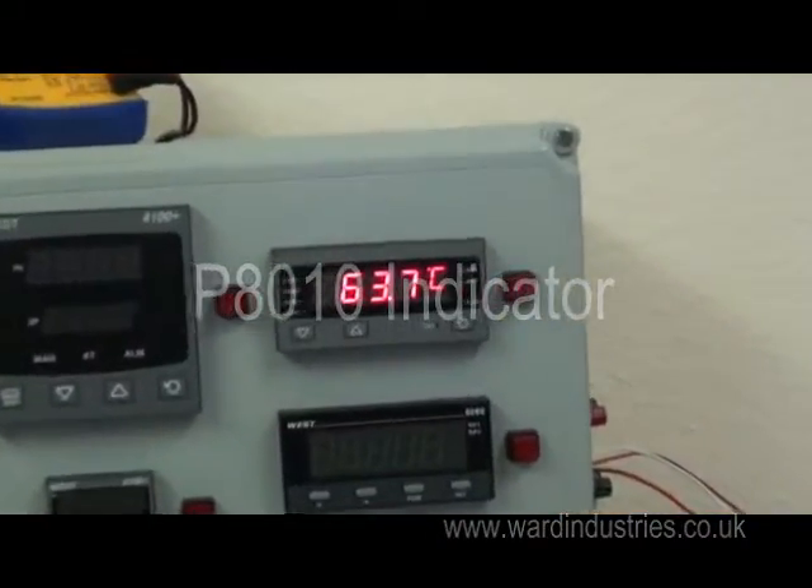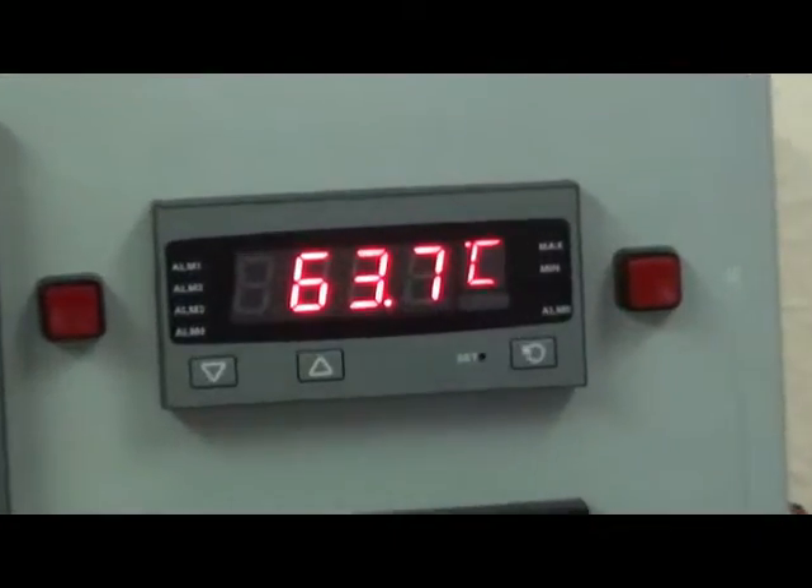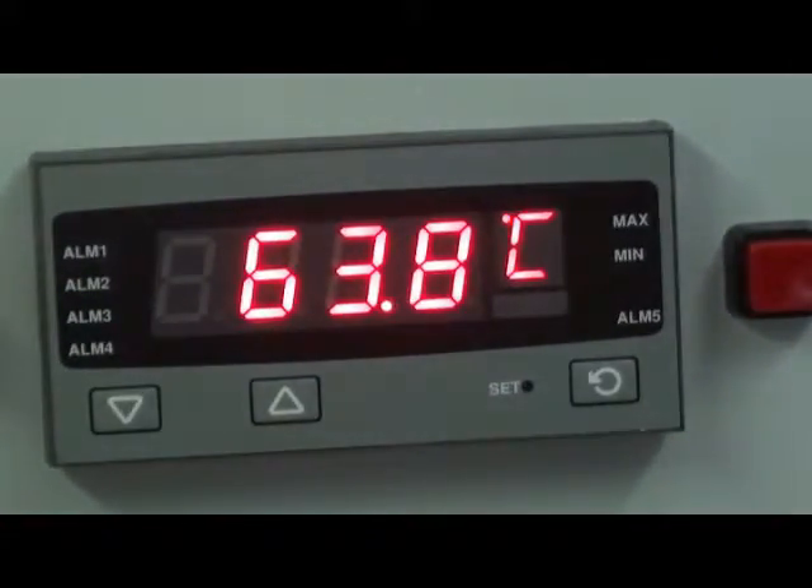P8010 is an 8th DIN size panel indicator, 48mm high, 96mm wide, with a depth of 100mm. It has a 4-digit 13mm high display and front of panel protection of IP66.